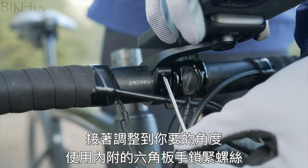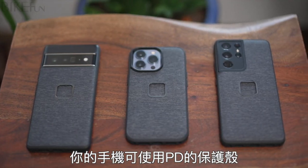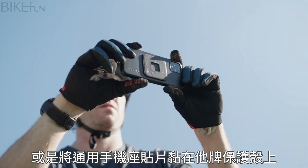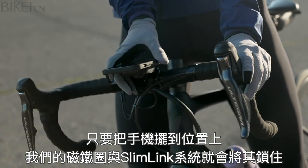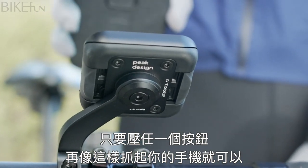Next, pick your preferred viewing angle and tighten the hex screw with the included hex wrench. Your phone must be in a Peak Design case, or in a third-party case with our universal adapter stuck to it. Mounting your phone is as easy as this — just center your phone on the mount, our magnets and Slimlink system lock it in. Removing your phone is easy too: just press either of these buttons and grab your phone like this.